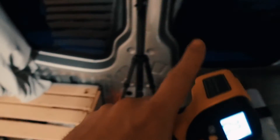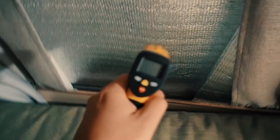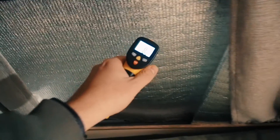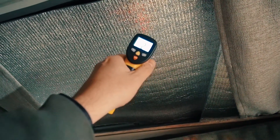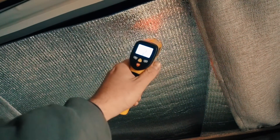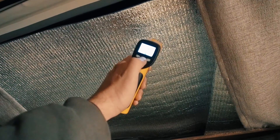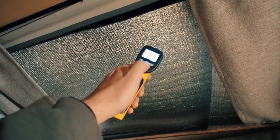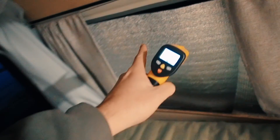And this quick-made cover for the window shows about plus 2.5°C, which is 36 Fahrenheit — even better than the double glass window. So window covers for winter are pretty effective.